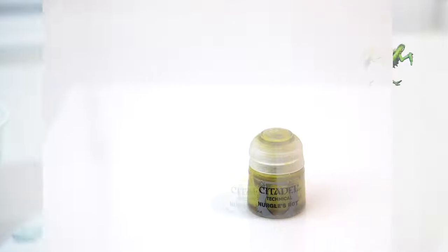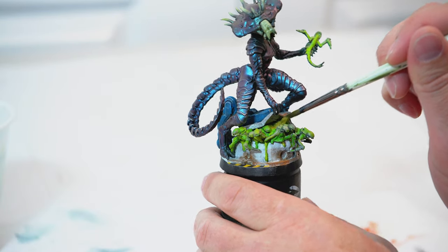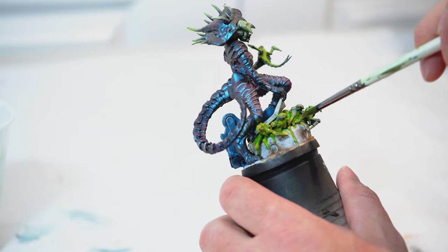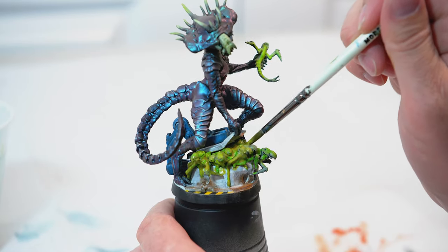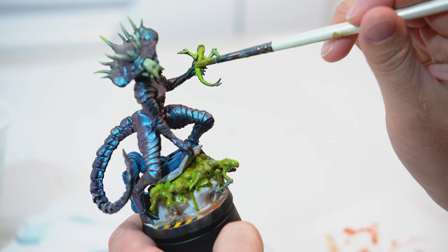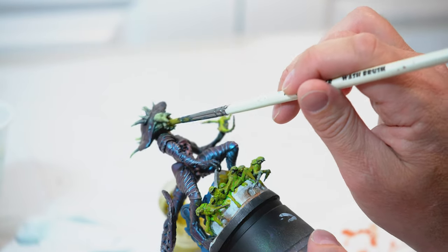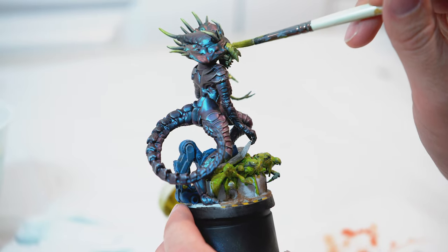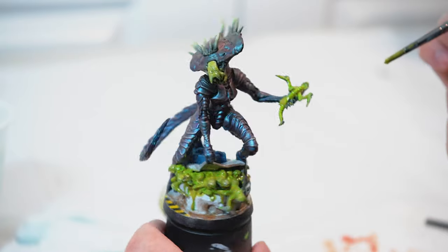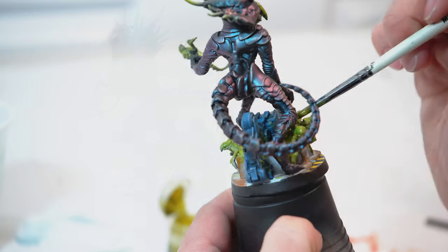Now I'm going to take Nurgle's Rot by Citadel and apply it to a lot of the slime. I'm applying it fairly heavily at the base where all the alien babies are, going over where the slime is dripping down. Then on the underside of the alien baby, and I'm also going to add some Nurgle's Rot to her mouth as well — I want to give it kind of a slime look. Maybe just a little bit as if it's splattered or oozed onto the hydraulic arm.